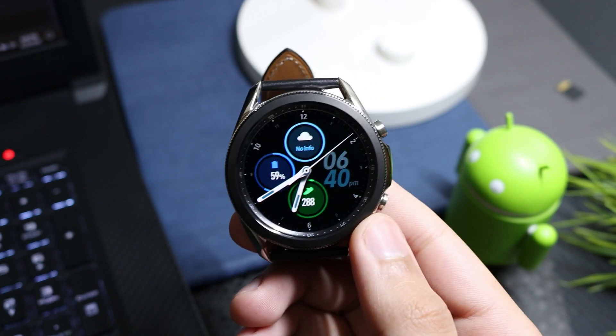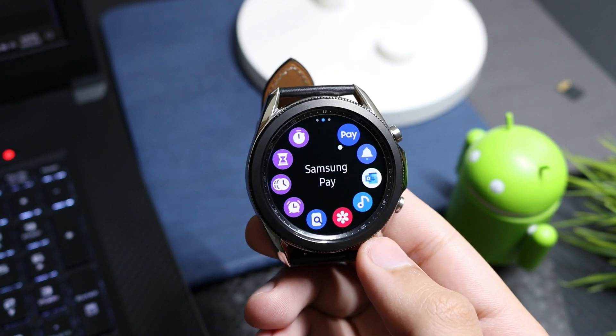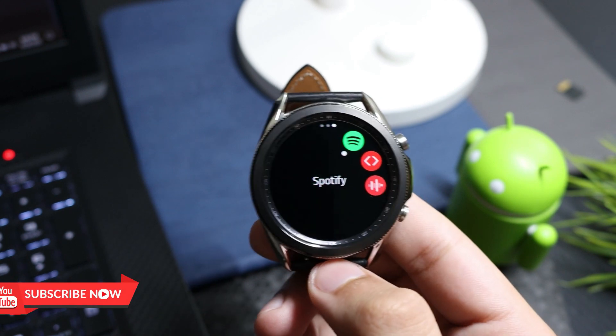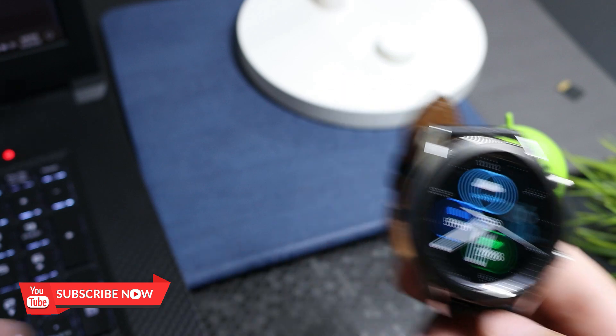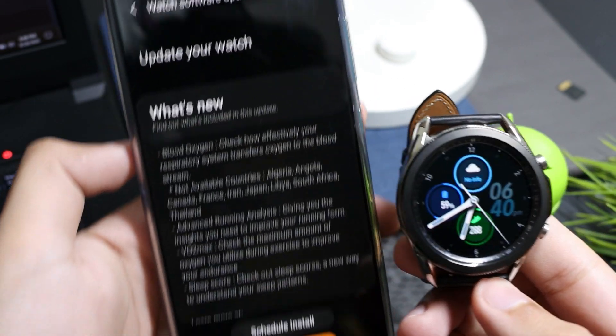Now we have a fresh install of stock firmware with the USA region. You can see Samsung Pay has been unlocked and Spotify is also present. Make sure you subscribe and hit the Like button — catch you in the next one, bye bye!